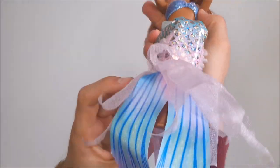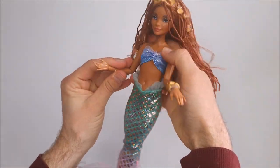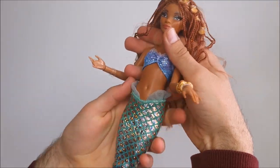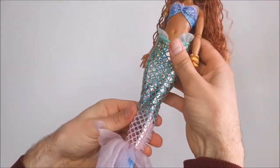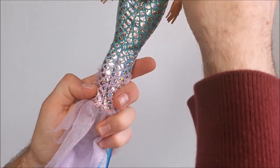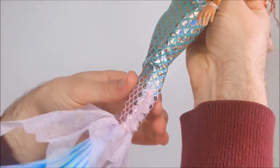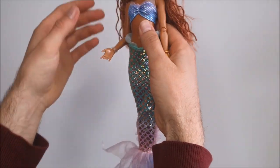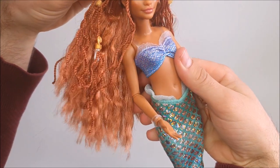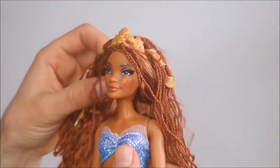Unfortunately her feet are not part of the mermaid tail, and I'm honestly not sure about the reason behind this. We can take off the tail and underneath she's got sculpted underwear and two nice human legs. The tail is very nicely done with printed fins as well as some tulle layering. She doesn't have a full back fin but there are some smaller fins on the sides. Her scales are painted in silver with a green-to-pink ombre color in between them.